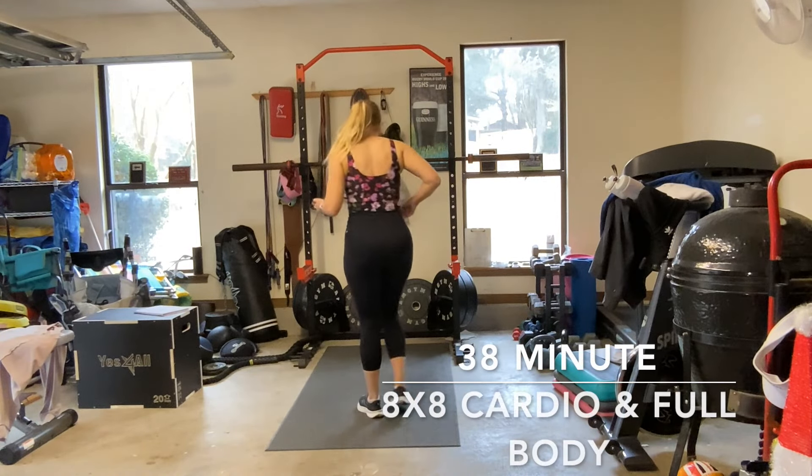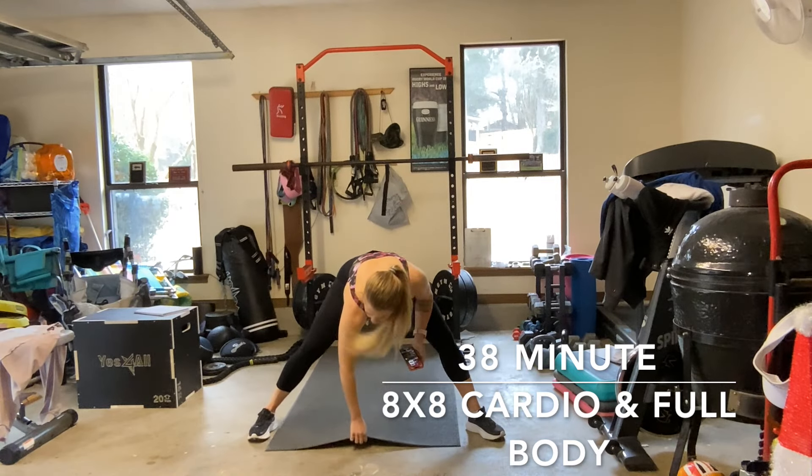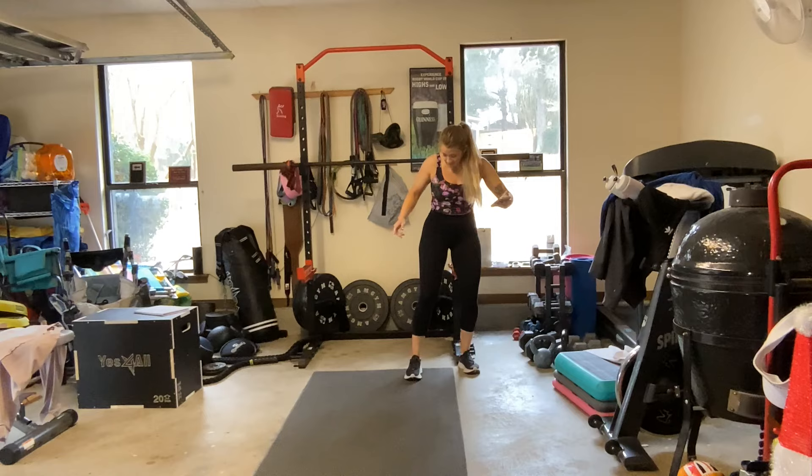Hey y'all! We are going to bang this workout out because I have a work call I'll have to race straight to, so let's get this going.